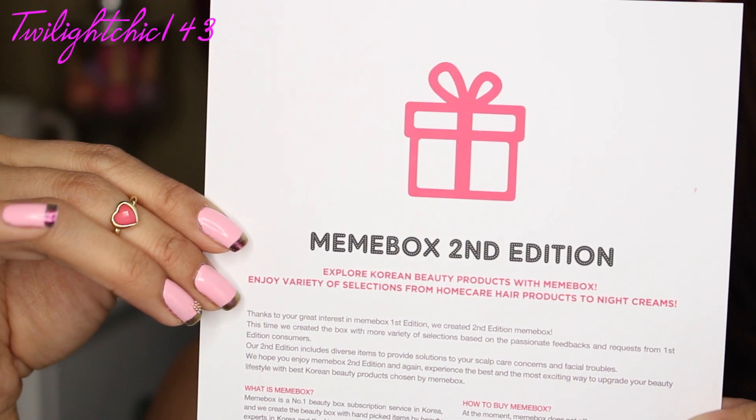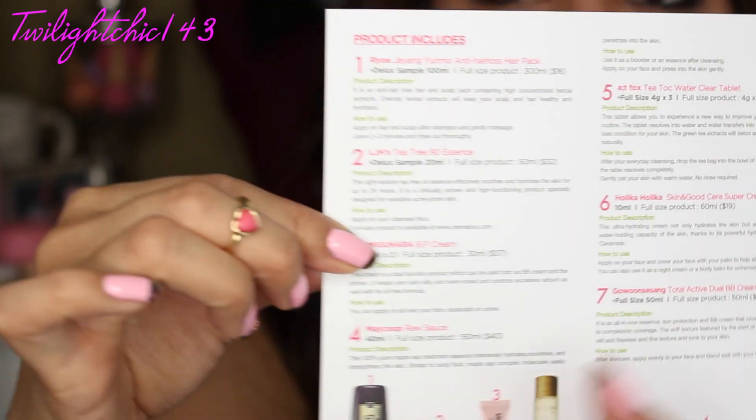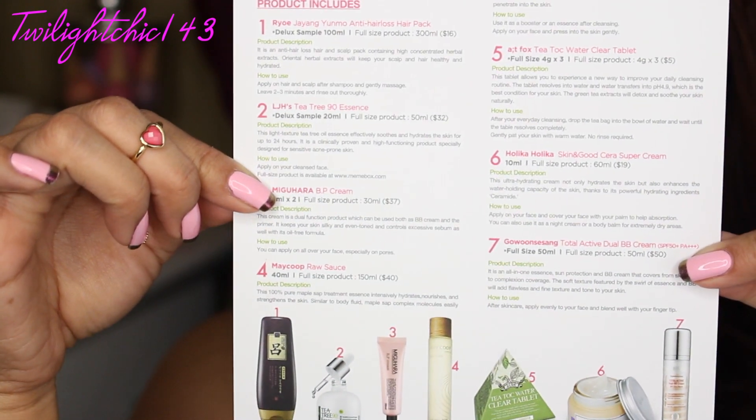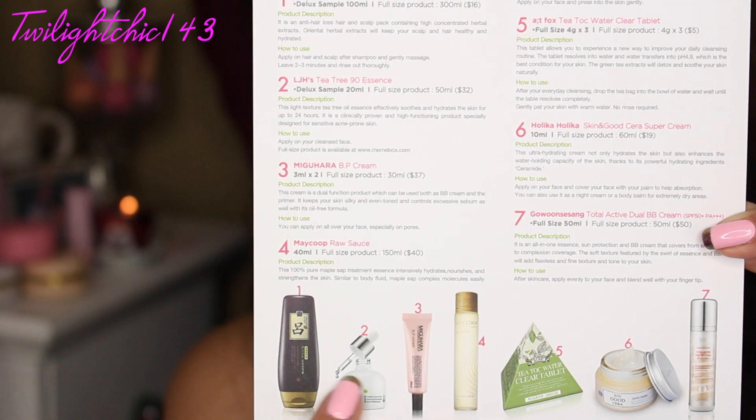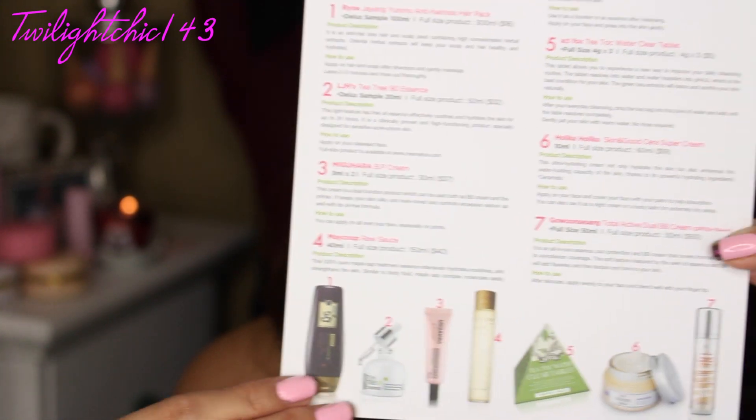The box also contains a postcard which says Mimi Box 2nd edition, and on the back it tells about all of the products inside along with pictures, which is really nice. And wow, this thing is definitely full — it is a pretty heavy box. So I'm going to go ahead and start with this item right here.